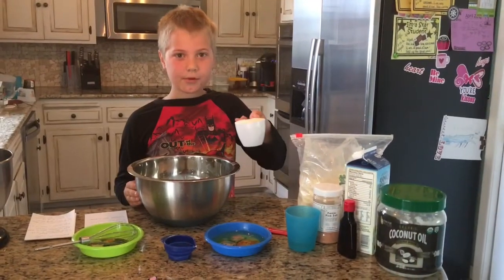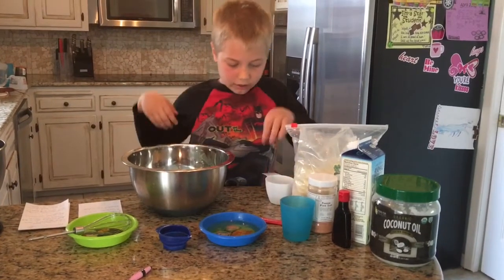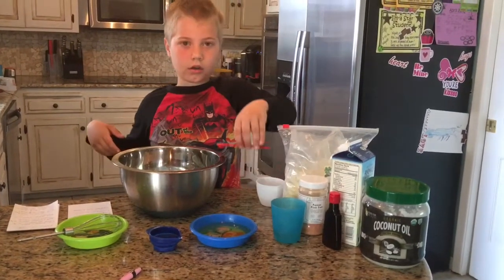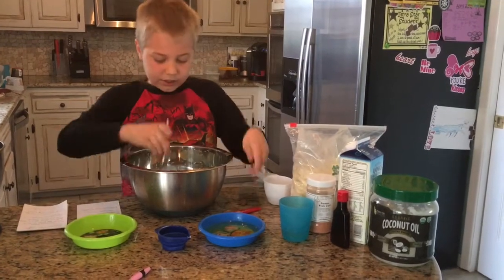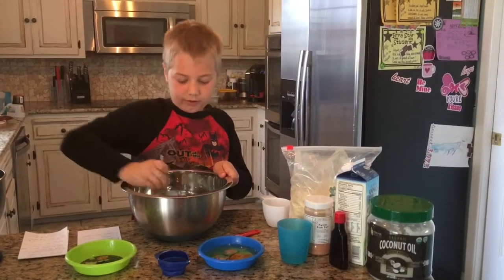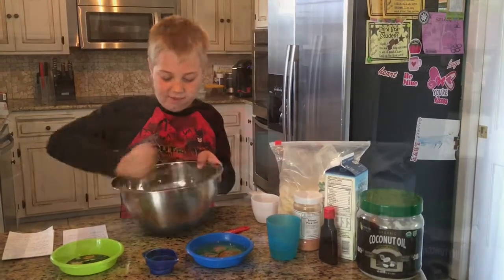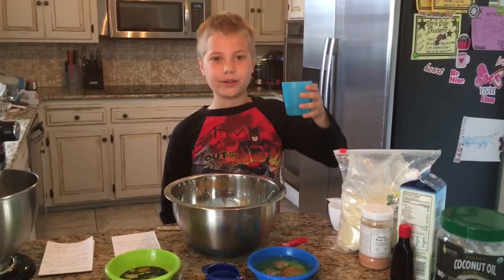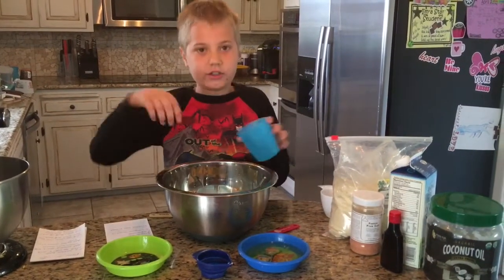Now we're going to add our one cup of almond flour and our one quarter of a teaspoon of salt and mix it until it's smooth. Now we're going to add our melted two tablespoons of coconut oil and continue mixing.